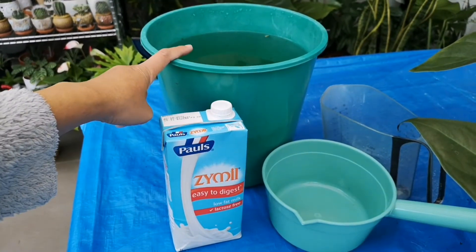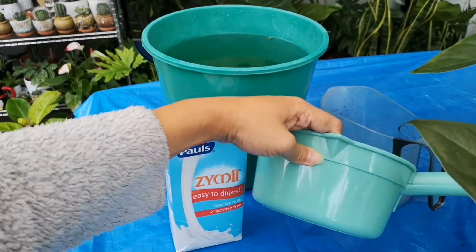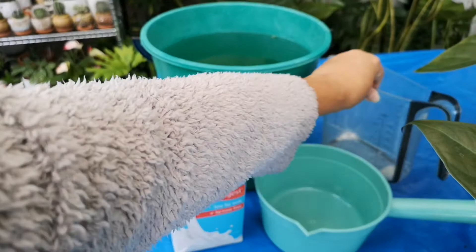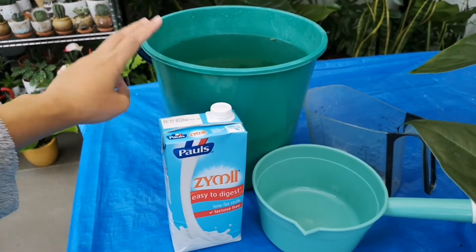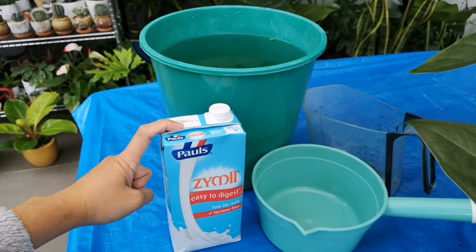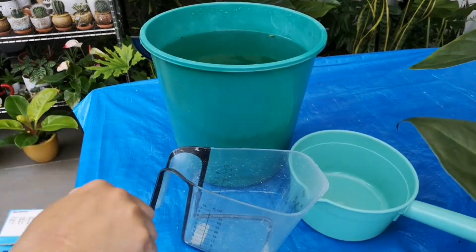You'll need 8 liters of water — rain water or tap water is fine — along with a dipper and a measuring cup. If you are going to use tap water, leave it for 2 to 3 days before using it in this type of watering.